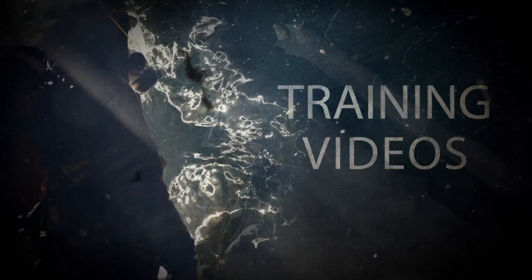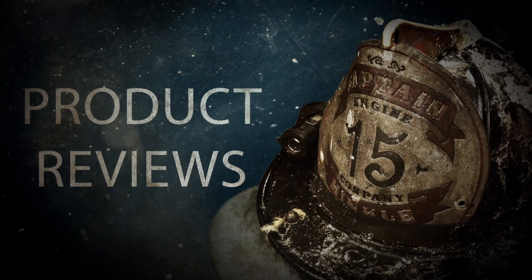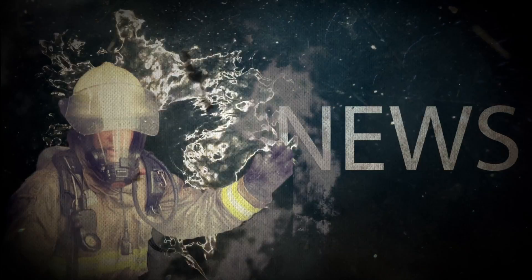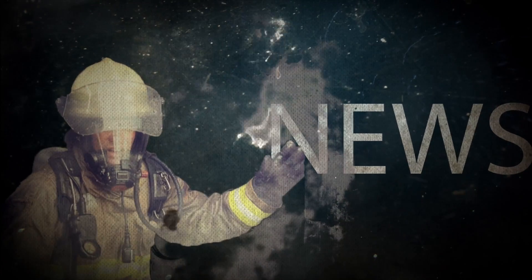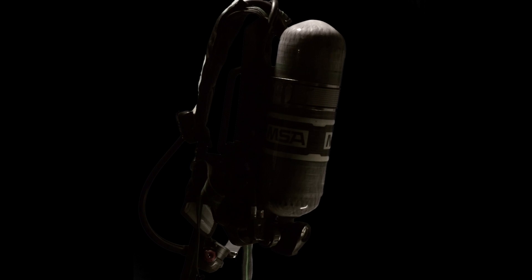Hi, my name is Matt Hickel from Box Alarm Training and today we're taking a look at the i-TICK from MSA. MSA's i-TICK is the new Integrated Thermal Imaging Camera — it's the thermal imaging camera that's built into the PASS device on the MSA G1. It was introduced at FDIC last year, and now it's available to purchase and we can actually start using it in the field.